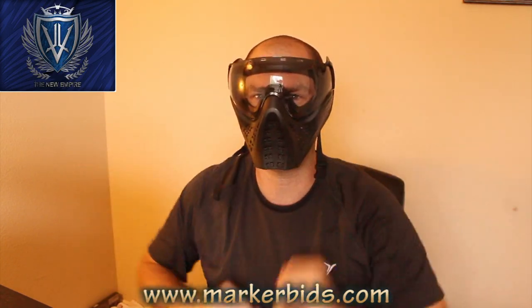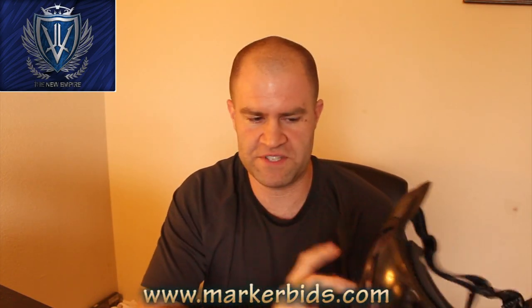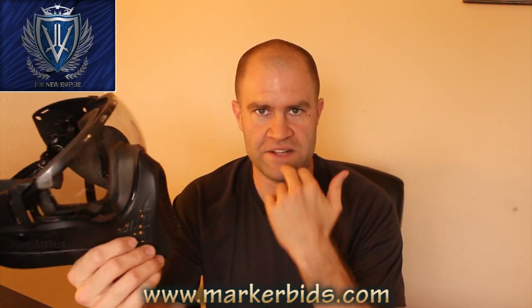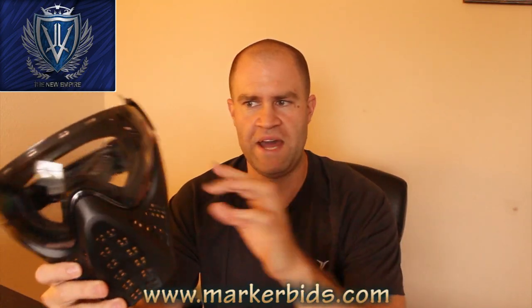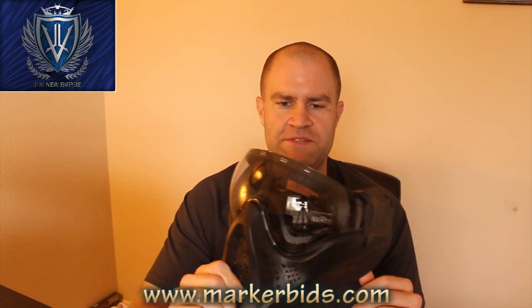It's actually a lot smaller on your face than you would think, but it will catch you off guard that this is hard plastic all the way around. For some people that may be a good thing — if you don't want any sort of impact of the round bouncing off your mouth like on an E-Flex, with this mask all you're going to feel is the splash. Not a bad mask for the price; I think they're selling them for about $40.